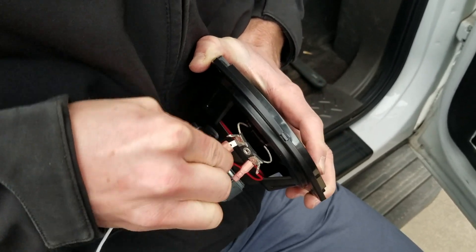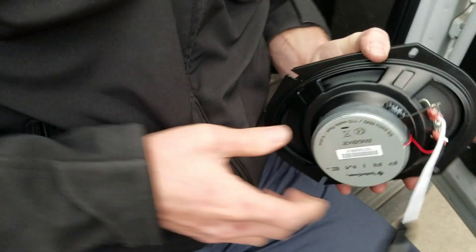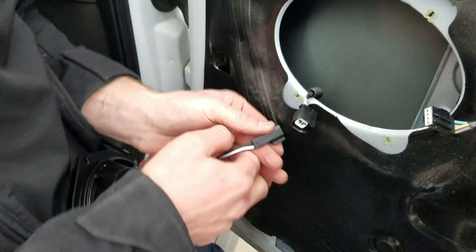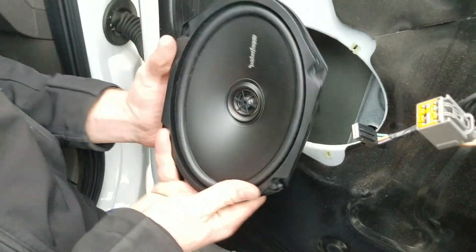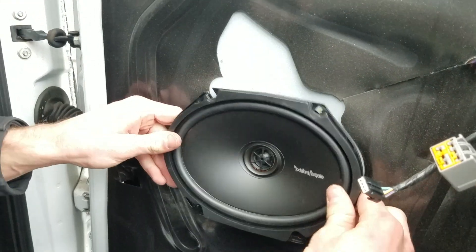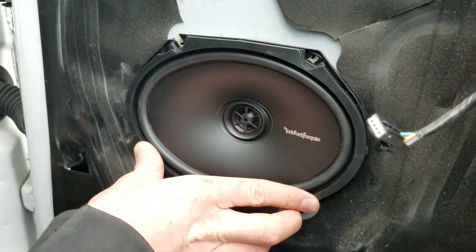Same thing, just wiggle it on there. You want to connect it here as well with the connector — you'll hear it click. Do a little tug to make sure it's going to stay. It doesn't really matter if it's upside down or not, but we're going to make the Rockford Fosgate logo straight up. Then we just want to put the screws back in.